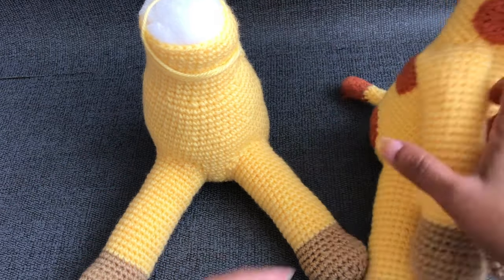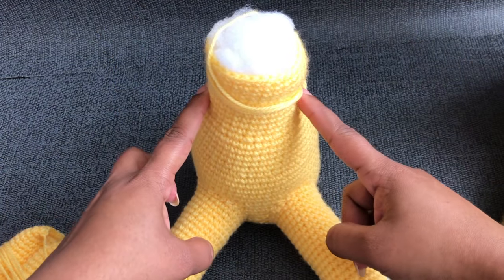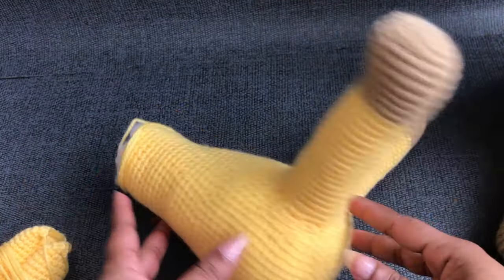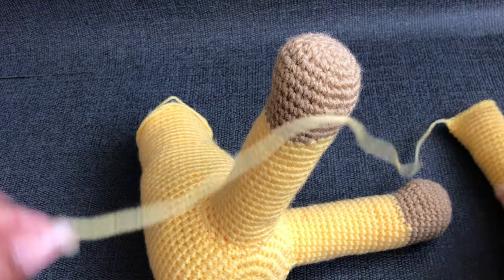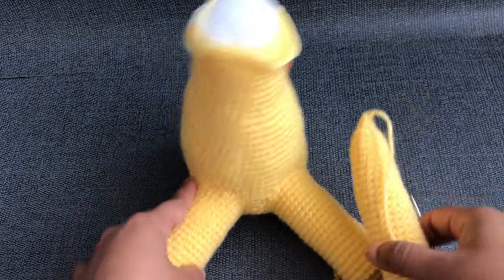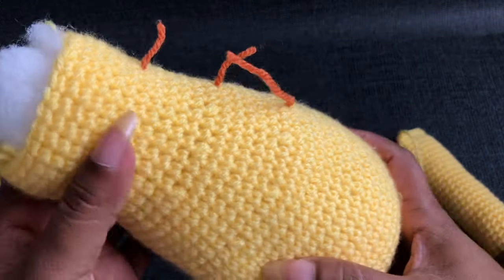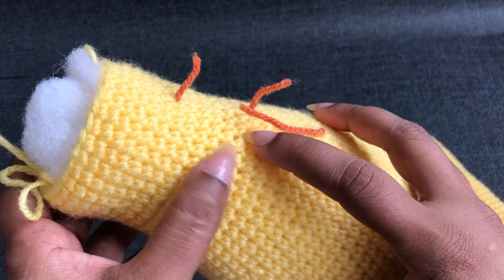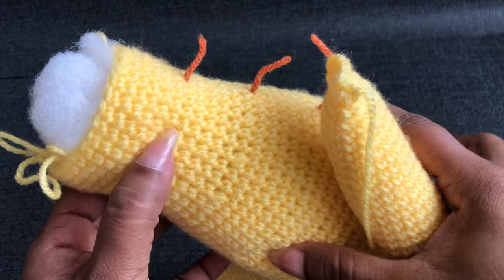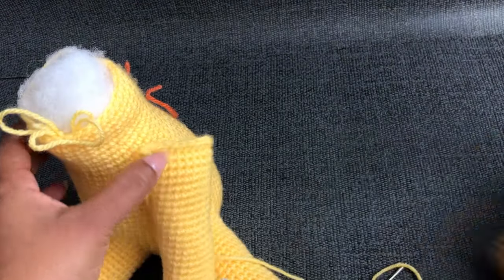Next I'm going to show you how to add the arm for this giraffe. I'm going to add it in here on this side. I'm using the same yarn tail to join this arm to the body. These two arms are coming. Skip the first 6 rounds from the top — one, two, three, four, five, six — into this sixth round, into the next 6 round. I'm using the next 6 round to join this arm.